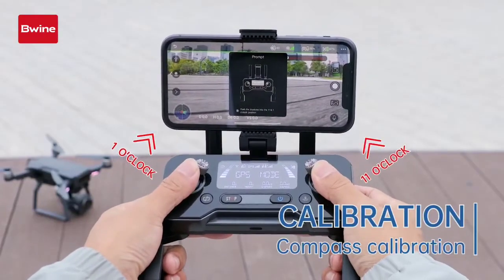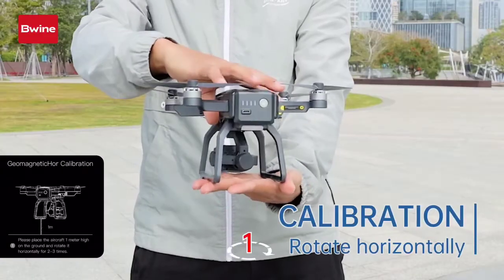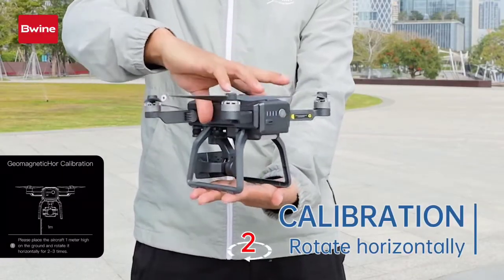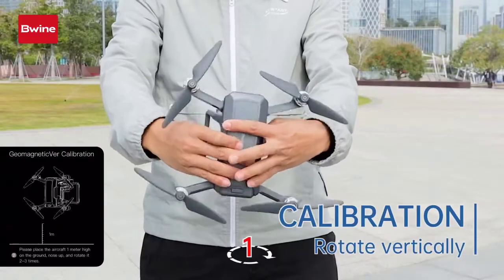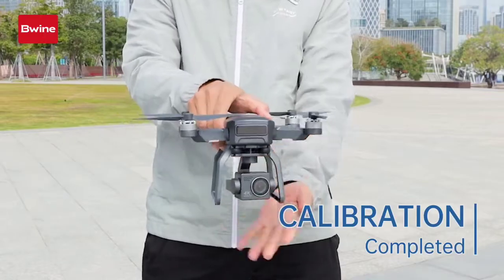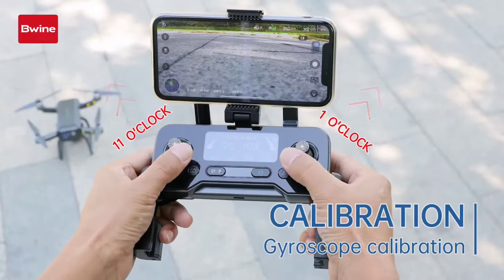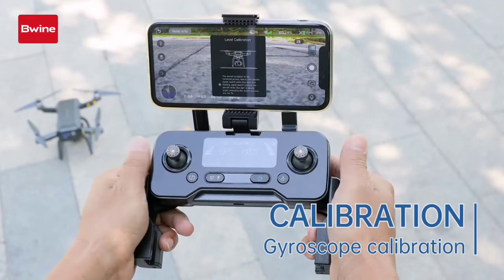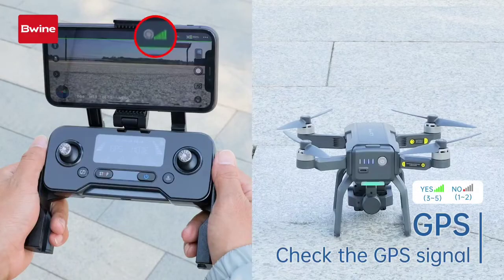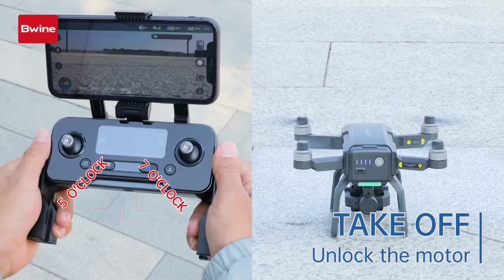Push the left and right joysticks to the 1 and 11 o'clock position to calibrate the compass. Rotate the drone horizontally two times. Place the drone on a level ground. Push the left and right joysticks to the 11 and 1 o'clock position to calibrate the gyroscope. It will search for GPS signal automatically. You will see "Ready to fly" on the upper left corner of the app when completed. Push the left and right joysticks to the 5 and 7 o'clock position to unlock the motors.